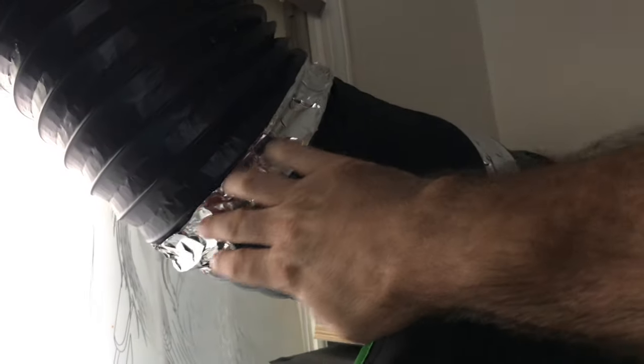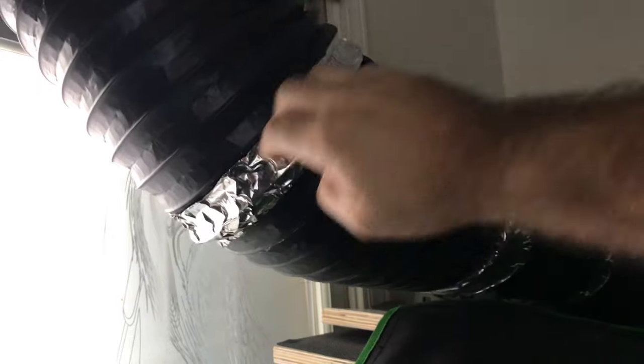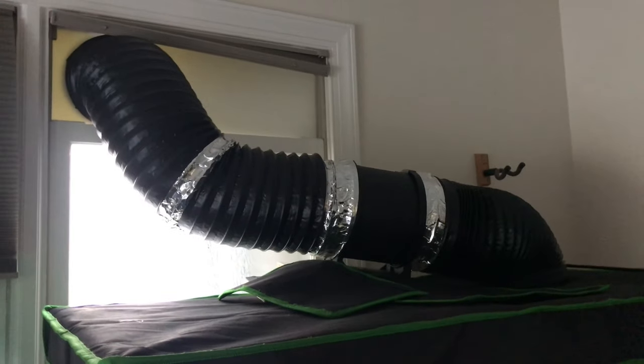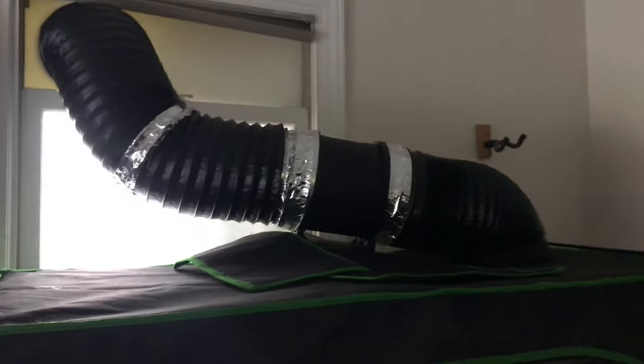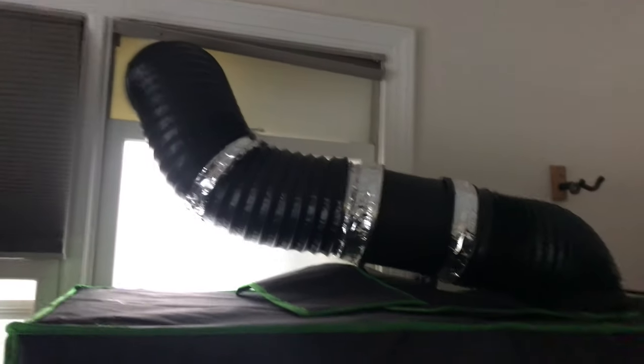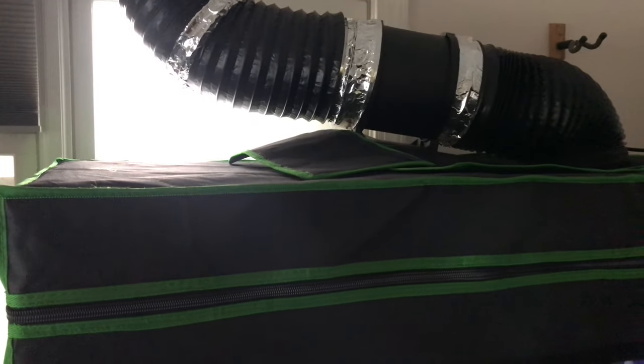I think all my moving around initially put a weak spot in the duct and I had a little tear, so I just taped it up instead of buying more ductwork. Why waste money if you can repair stuff? You're not out to win beauty points unless you want to spend all your money on the high-end stuff — and that's fine, it's your hobby, but I'm here to make money.